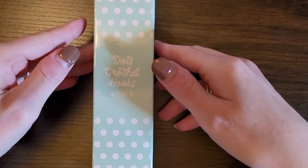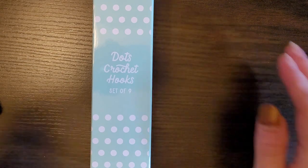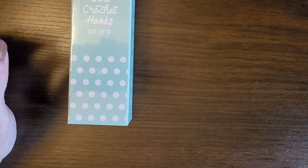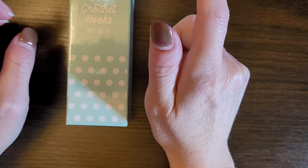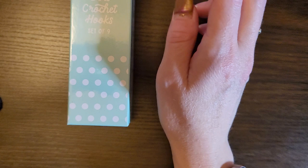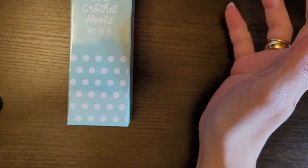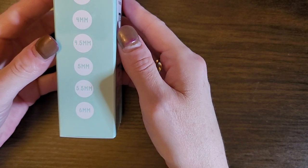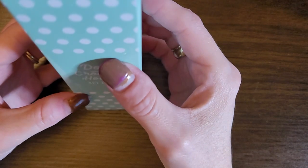I'm going to do a review. I had ordered these Dots crochet hooks. I was in Genie's live the other night — Butterfly Dreams Crochet and More — and I noticed that Affordably Crafty was showing them and she did a review on them as well. I really liked the looks of them, so I ordered them. They were $24.99, but for me as a Canadian it came to $36.98 for nine hooks. You get a 2, 2.5, 3, 3.5, 4, 4.5, 5, 5.5, and a 6. I will leave the link below for the website.